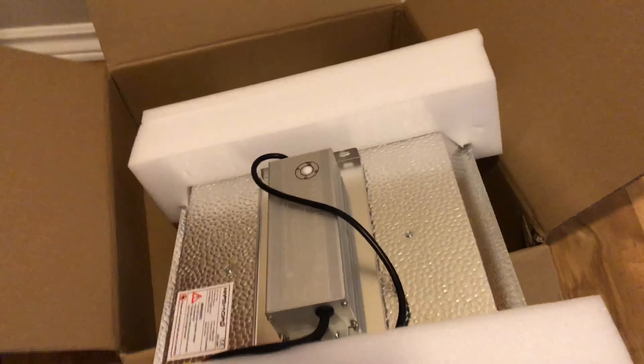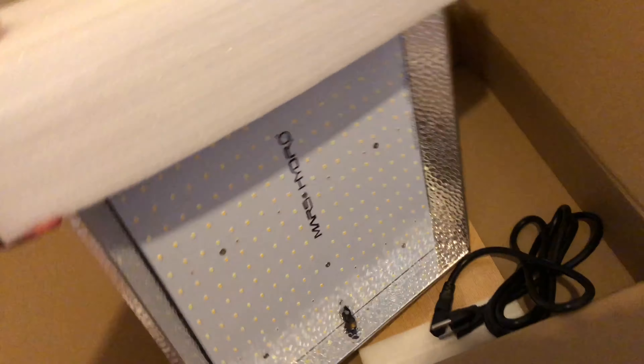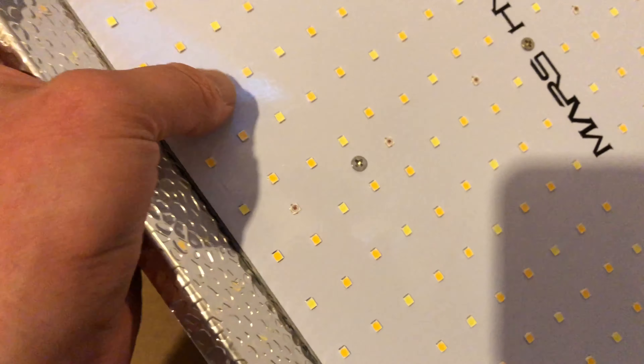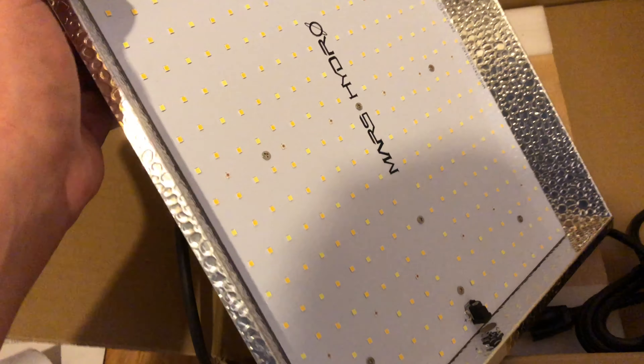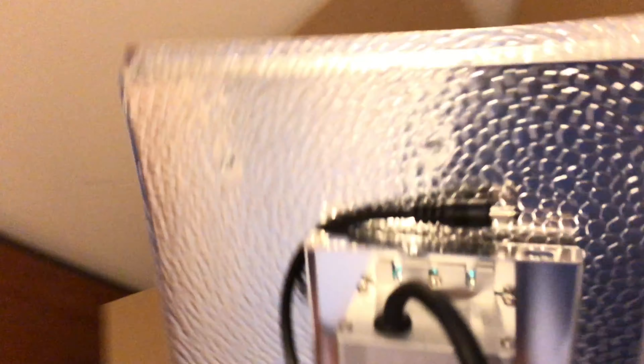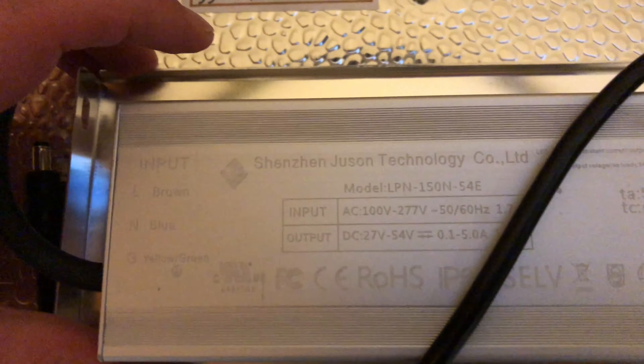I actually thought they had a film over top of these LEDs, but it doesn't appear like they do on this one. Anyway, they've got their own driver — oh yeah, they're rocking their own driver. You guys could pause that if you wanted to check it out.